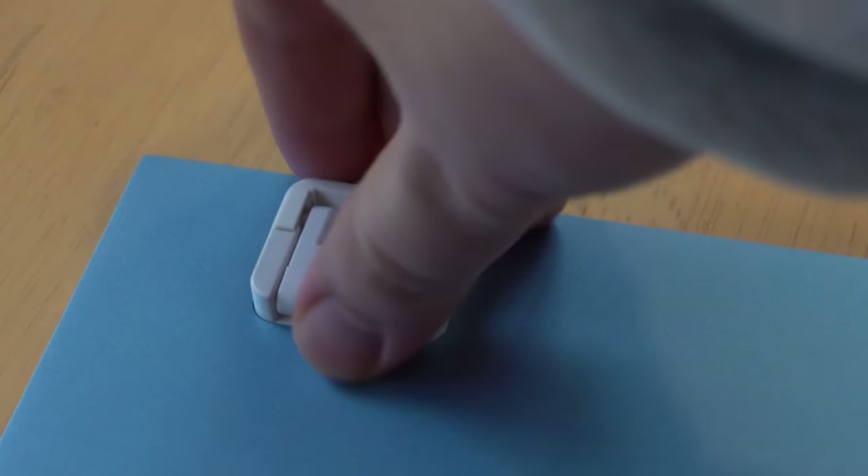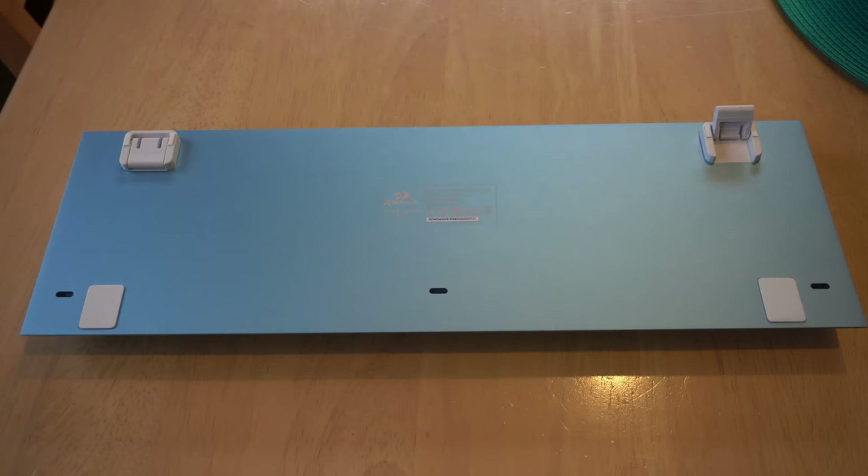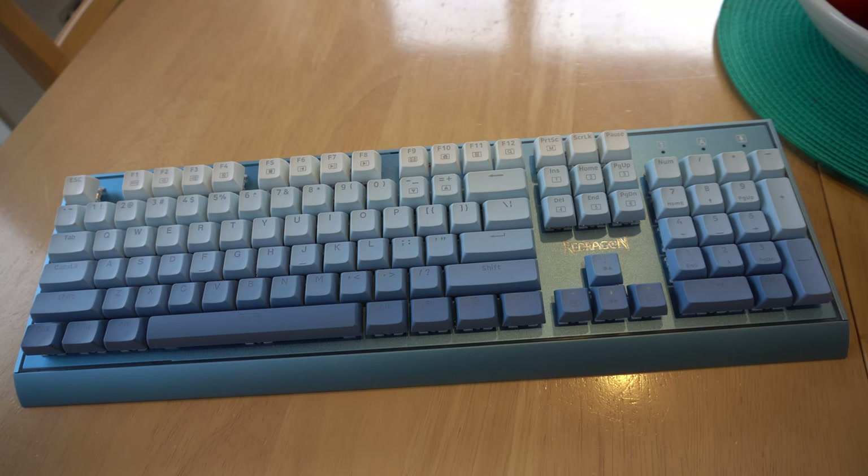Comfort is another crucial aspect of any keyboard. The Blue Siren offers adjustable feet, allowing you to alter the keyboard's angle for a more comfortable typing position. However, it's worth noting that it does not come with a wrist rest, which might lead to some discomfort after prolonged use. It would have been nice to have a wrist rest, but it is what it is.